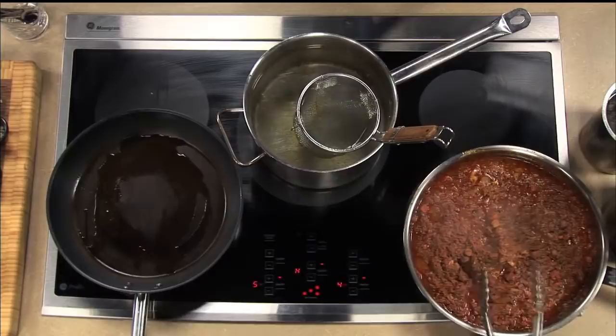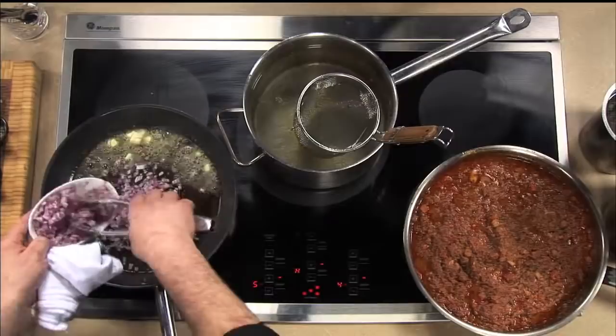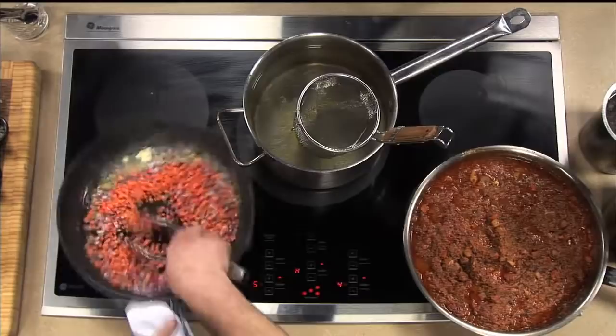Alright guys, how are you doing tonight? We're going to start this dish with a little olive oil, then add a little butter. Butter's wonderful. Once it starts to sizzle a little bit, we're going to add a little bit of the onion and carrot. Stir that up a little.